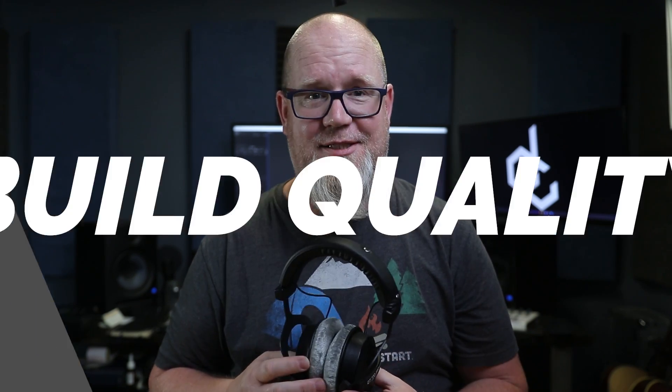This video is not clickbait. These headphones are awesome, but there is one massive issue that most people will have with them. But before we talk about all that, let's go over what you can expect when you buy a pair of Beyerdynamic DT770s.